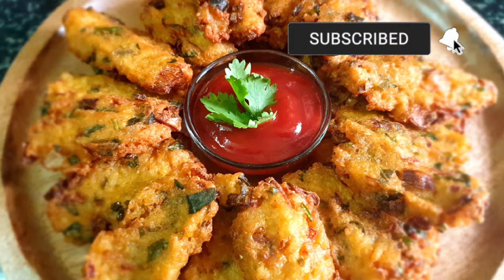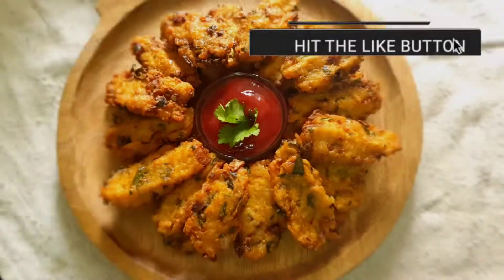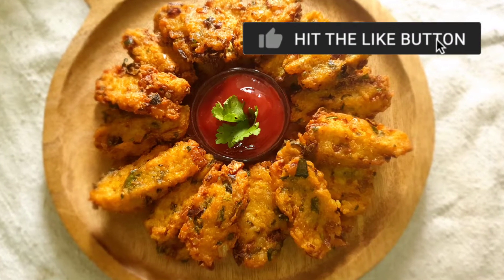Before getting started, let me remind you all to go to my channel, subscribe it, and click on the bell button for further notifications.